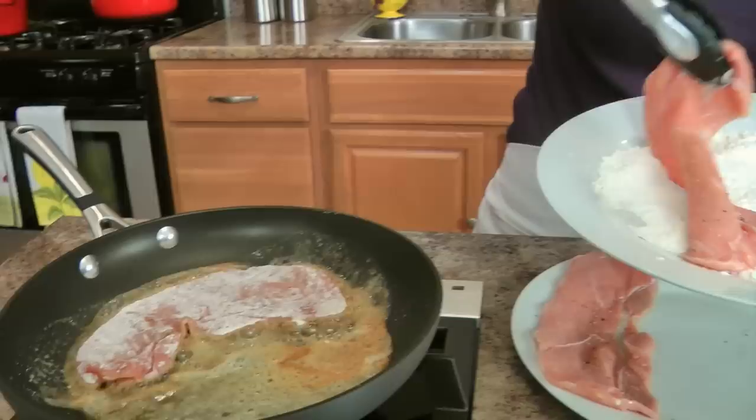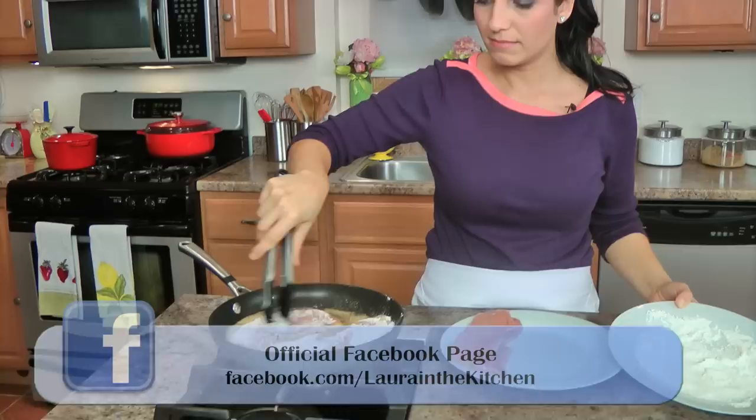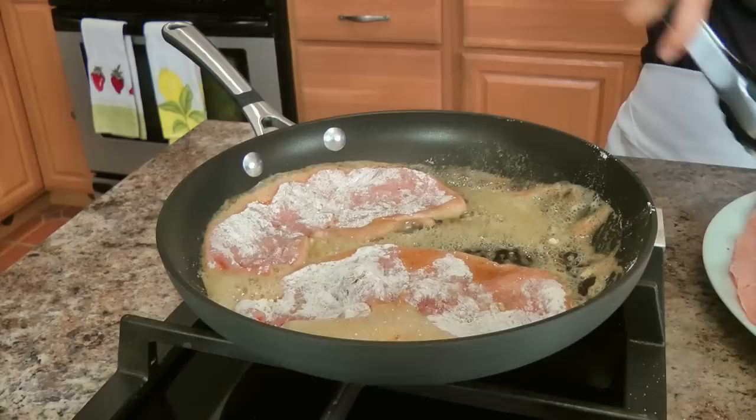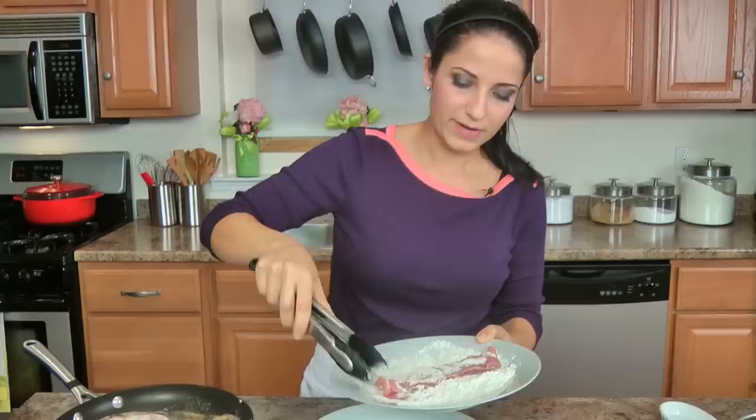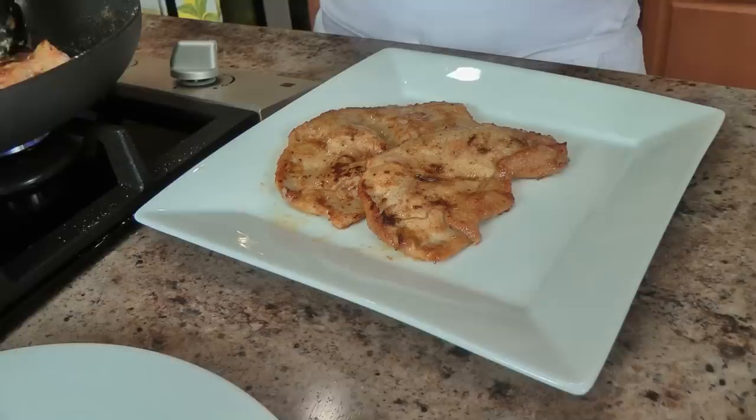I'm going to do exactly the same thing with the other pieces, and I'm going to let them cook for one minute on each side. I've turned the heat up to about high now, because you want this to cook fast. Taking my scallopini out — these cooked for one minute on each side, that is it. They're very, very thin and you want to keep them super tender, so I'll take them off to a plate.